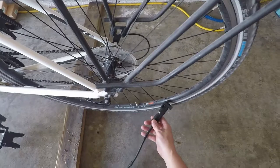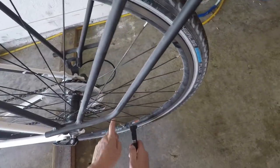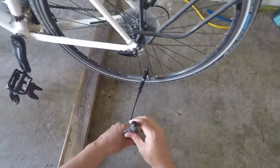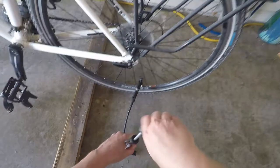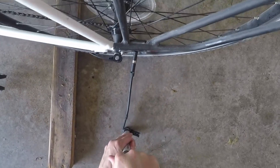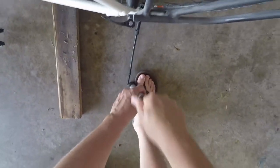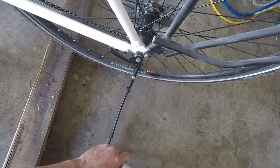We're going to go ahead and place this on the tire and pump it out. Right now we've got a little less than 30 psi, so I'm going to go ahead and pump this to 60. That's 47 strokes to get it up to about 60 psi.